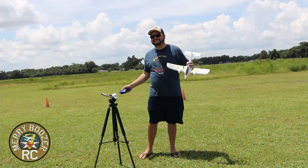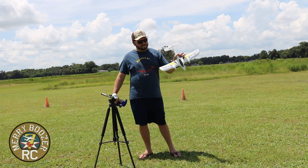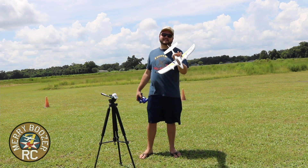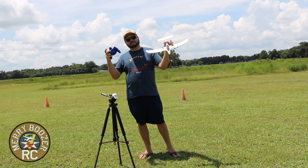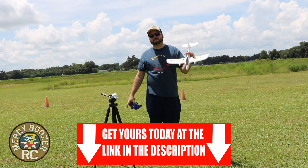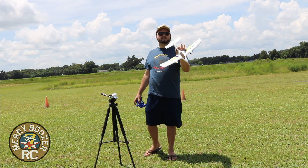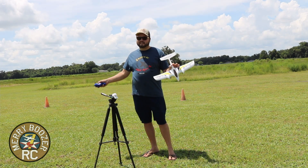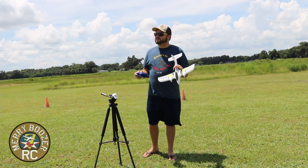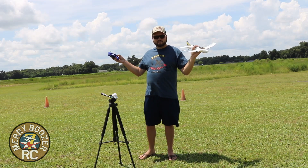Guys, welcome to the Mary Boozer's RC channel. Today we have the Hobby Zone Duet. This is distributed by Horizon Hobby — we are an affiliate there. If you decide you want one of these little guys, we're gonna have it linked down in the description for you. This is an entry-level, inexpensive airplane to start with in your RC hobby — a way to try it without spending a ton of money. It's a sub-$100 ready-to-fly airplane.